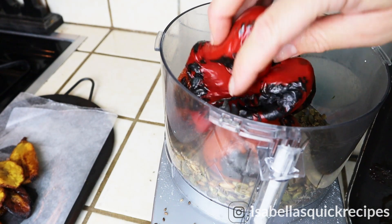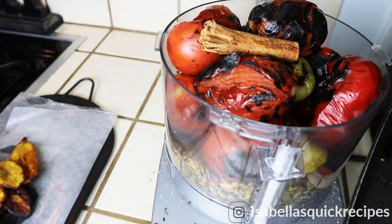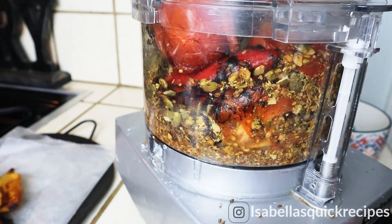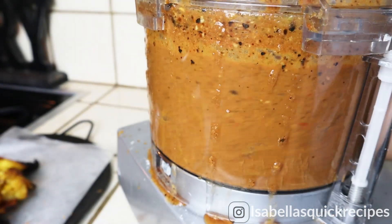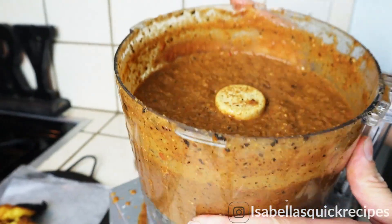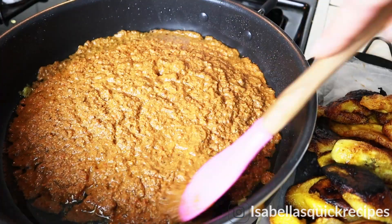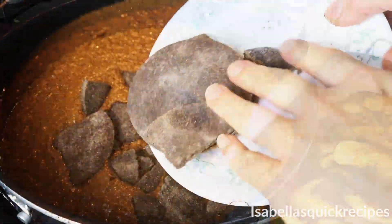Next goes in all of those roasted tomatoes and chili peppers, along with that cinnamon stick, and I'm going to pulse this all together until it's a smooth sauce. I'm then adding this mixture to my pan, which I fried the plantains in. This has about two tablespoons of oil, and the sauce is going to fry for a few minutes.